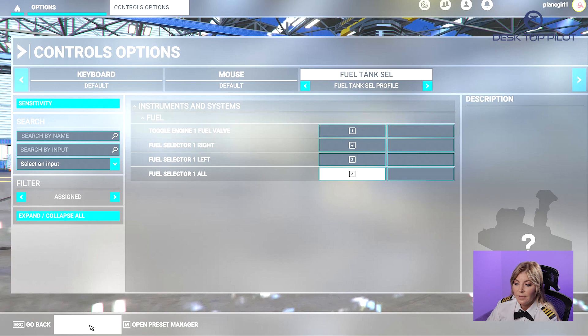Then scroll down to the bottom, click Apply and Save, or hit the F11 key to save your changes.